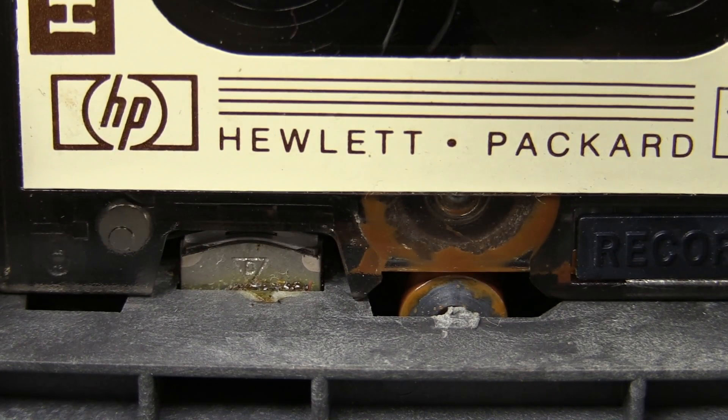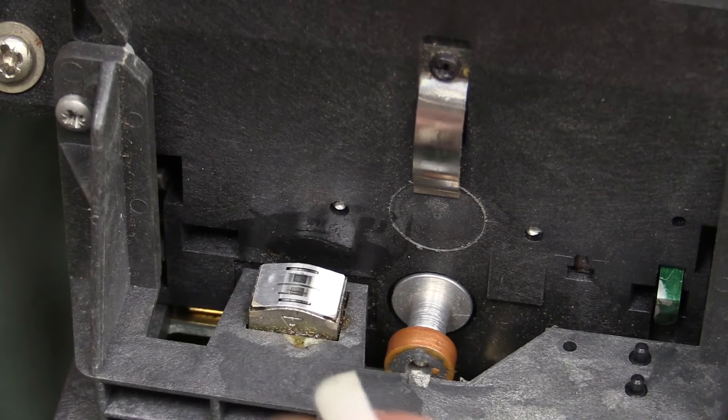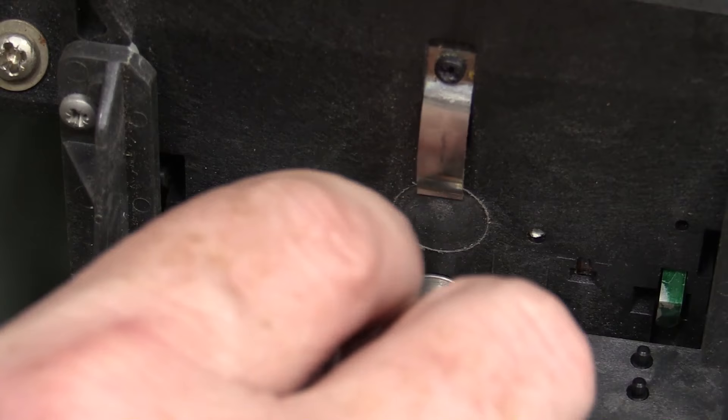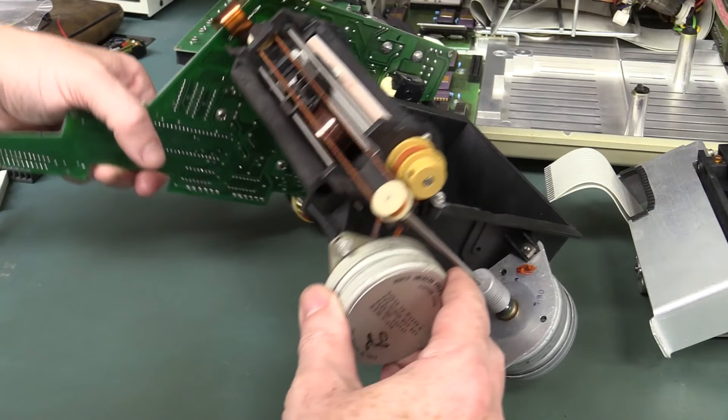While I'm here, I'll give the head a little wipe with some isopropyl alcohol. Yeah, not much crud on there. Using a cotton bud. Clean as a whistle.